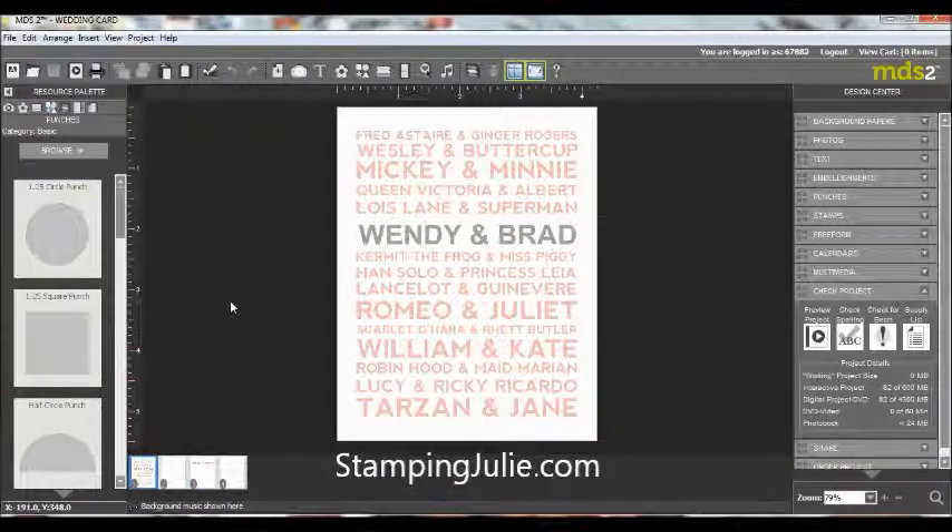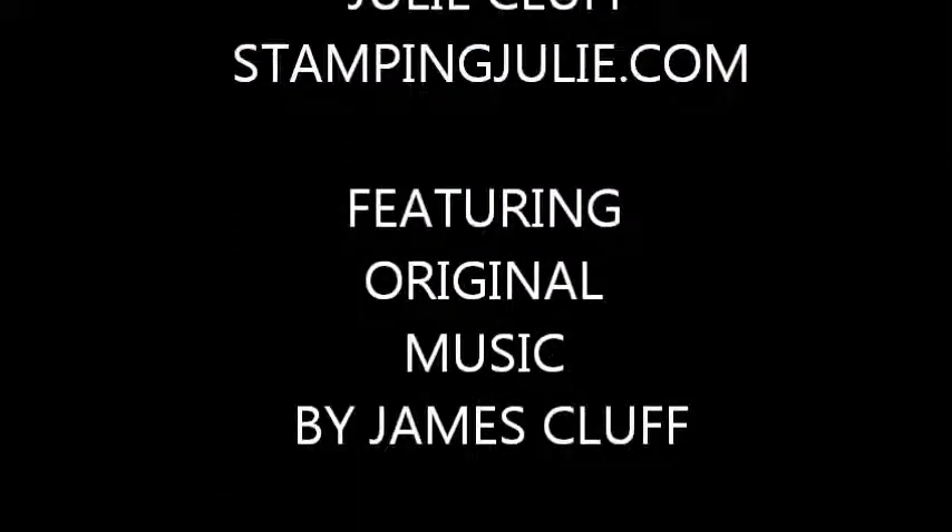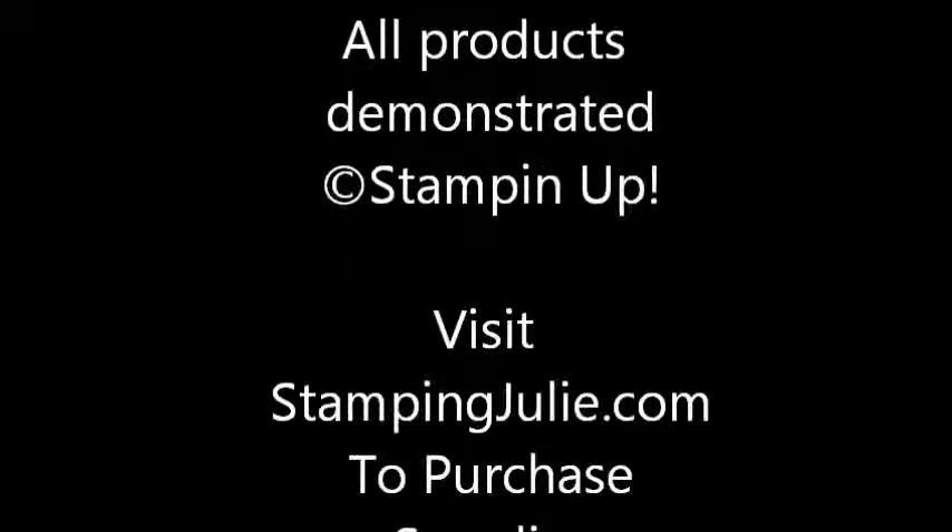So have fun making your own custom wedding gifts — they will love it. Thank you.